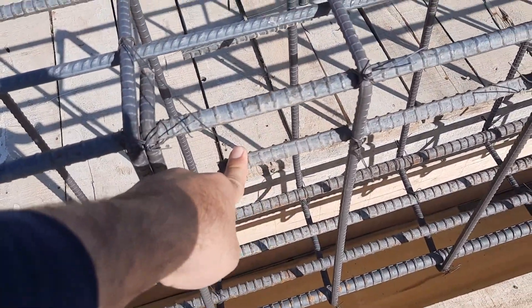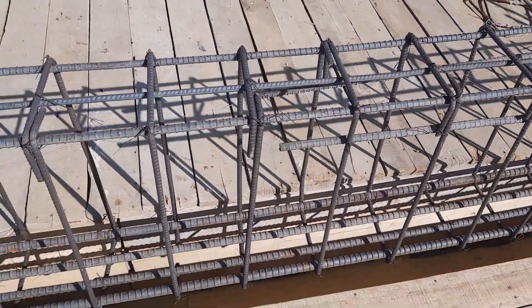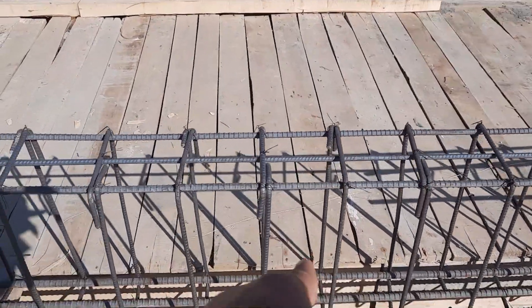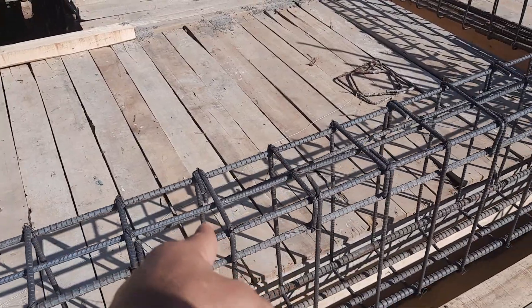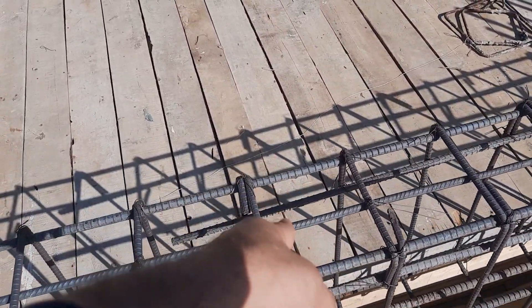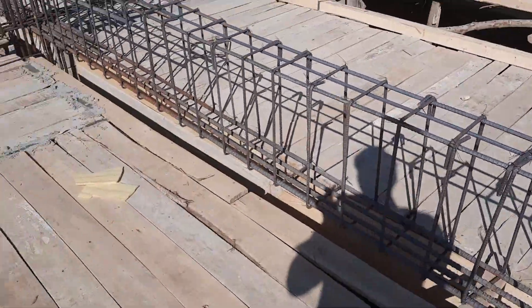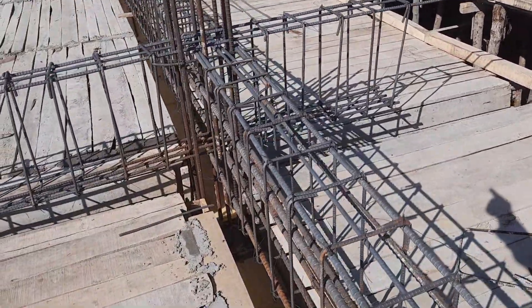As you can see, the spacing of stirrups here is six inches. After L/4, where we have negative bending moment, the spacing is up to eight inches. The spacing is closer compared to section AA because of the negative bending moment in this floor beam, which has a length of 25 feet.